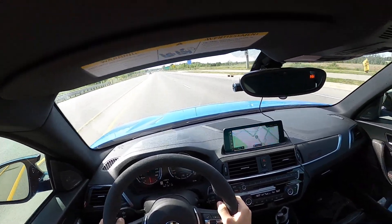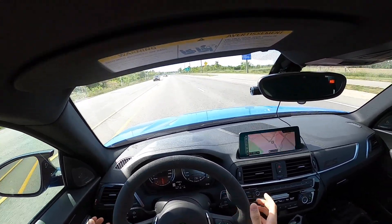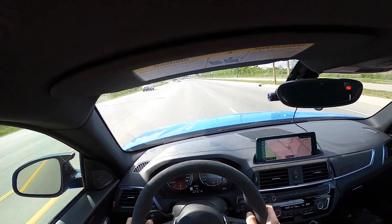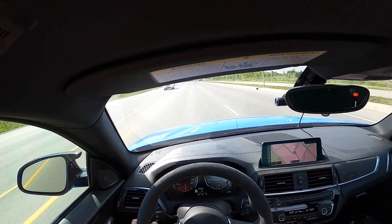I'm not going to be driving this car too fast because I am not that experienced driving a manual, and also it's not my car, but we are still going to have some fun with it.